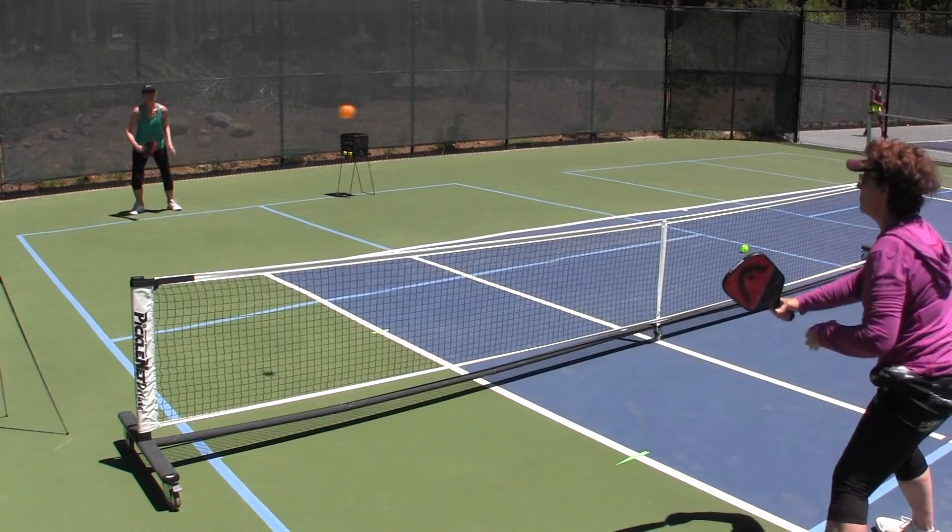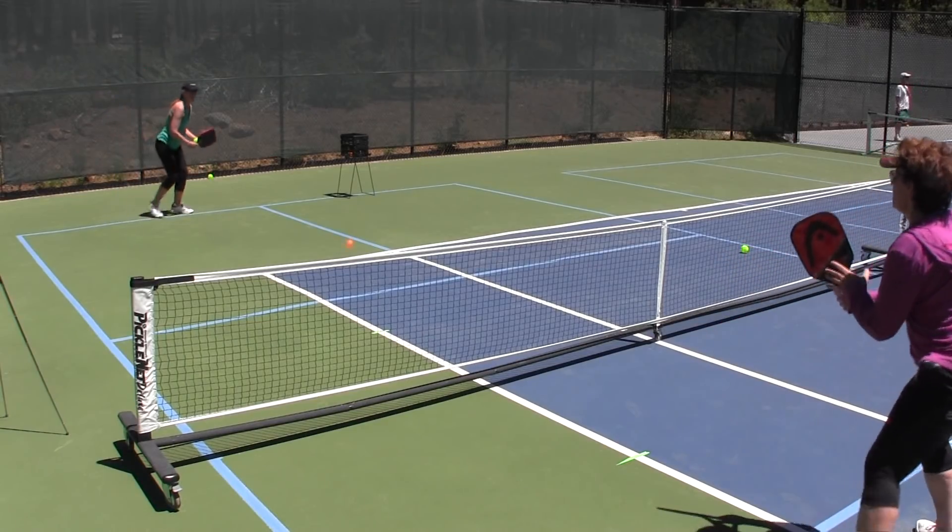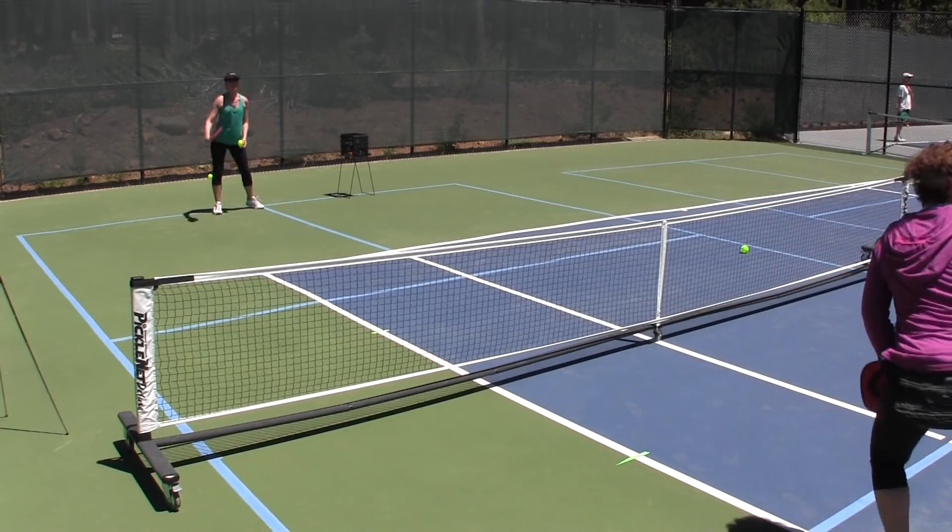I'm super fortunate to have a great training partner and we can fire balls that are basically a paddle height or so above the net to each other and practice this drill a lot. One of the things I love about training with her is she will intentionally hit one high every once in a while so I have to get out of the way — it challenges me to make sure I don't just get into the habit of hitting the ball back, and that I let the ball go out if it truly is out.